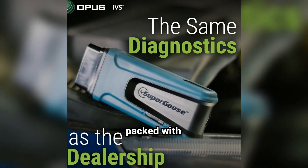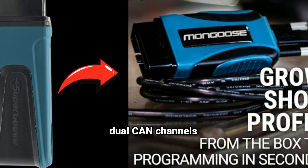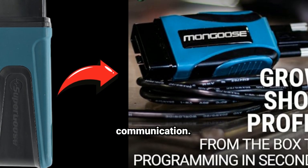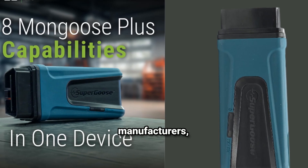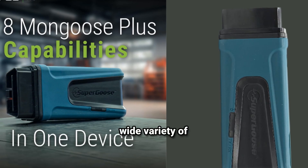The Super Goose Plus is packed with features designed for efficiency and flexibility. This device offers dual CAN channels and secure encryption, making it highly secure for vehicle-to-device communication. It's compatible with OEM software for most major manufacturers, meaning you can perform diagnostics and programming on a wide variety of vehicle makes.